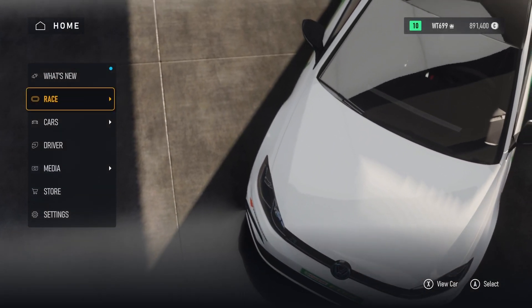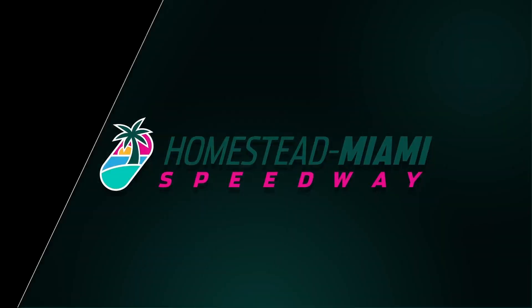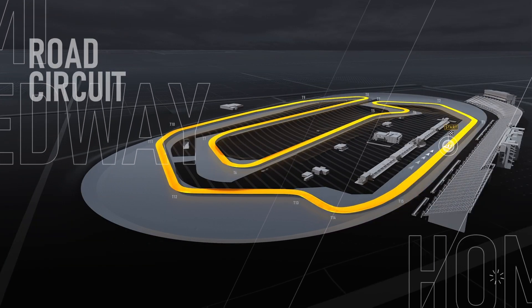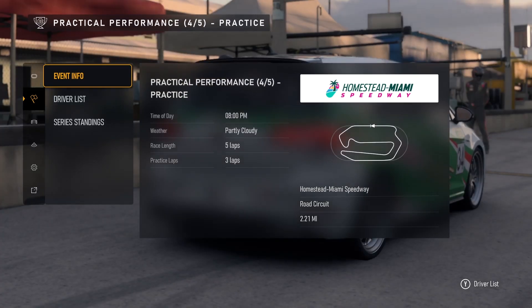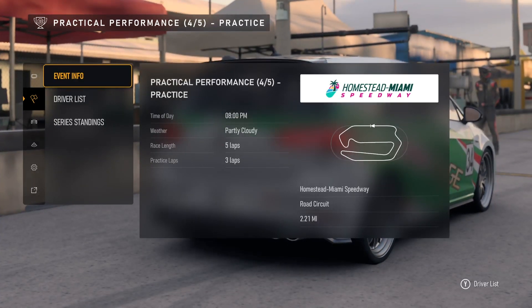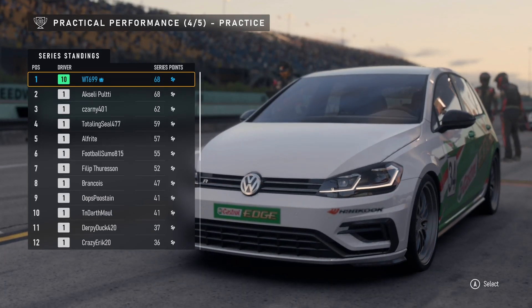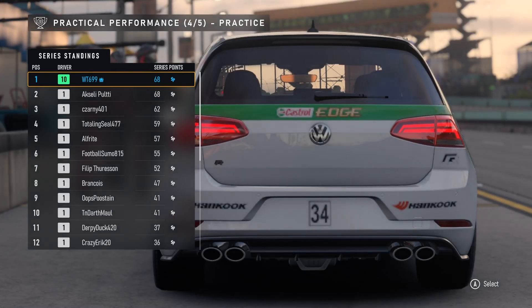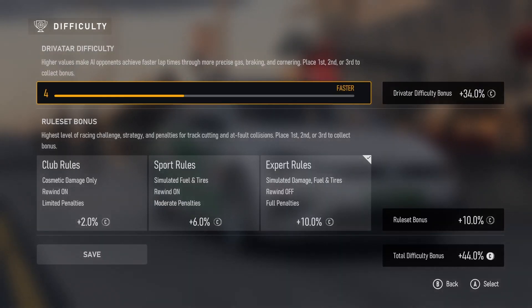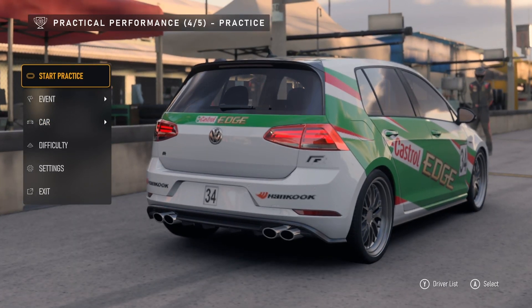We'll use this going forward as part of our race kit. We'll jump back into our career and we'll be racing at Miami — should be pretty decent weather. Here we are at Miami: it'll be a five-lap race with three laps of practice as always, a little longer course on the road circuit, about 2.21 miles. We're currently tied at 68 points, and we'll try to distance ourselves in the last two races, still on four difficulty and expert rules.